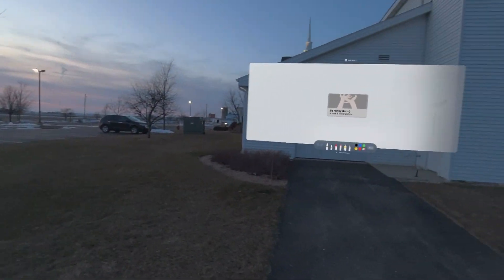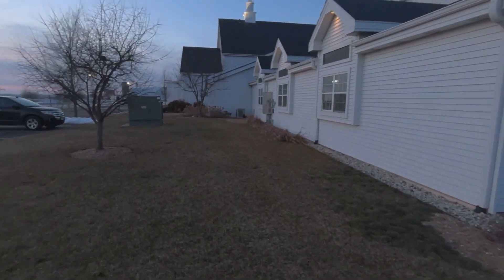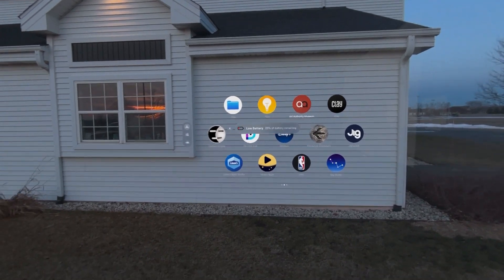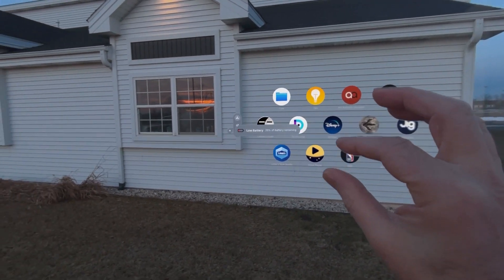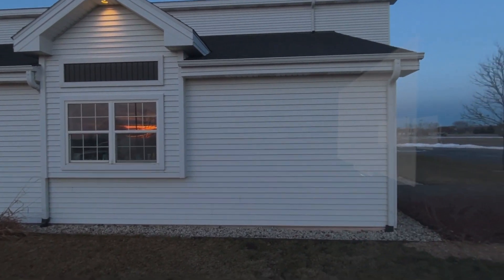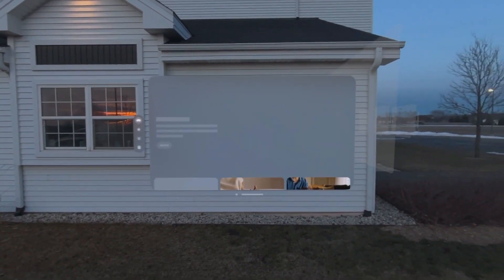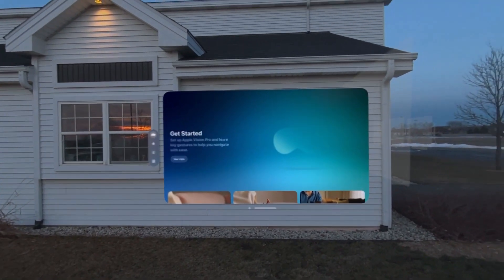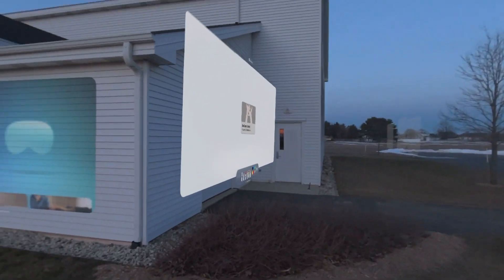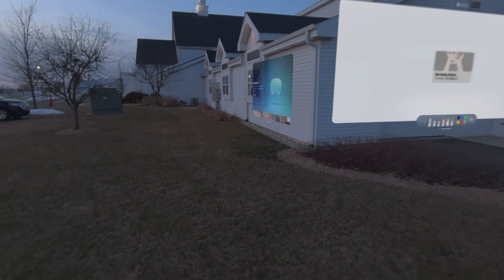Now let's get really creative here. Let's select a final app — let me close out my little battery warning there. Let's just select Tips. Let's throw that up there on the side of the building — we're on a hotspot again, so here comes our Tips app.